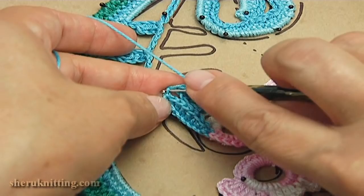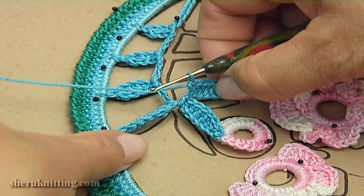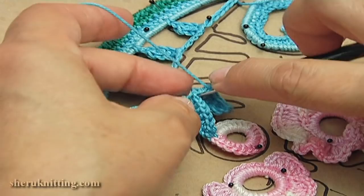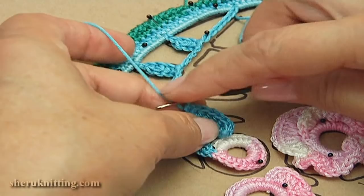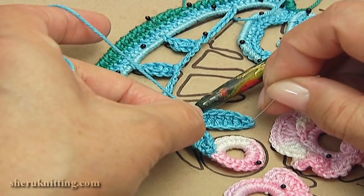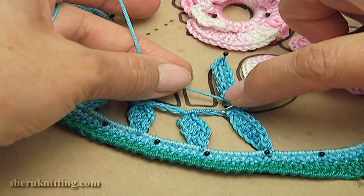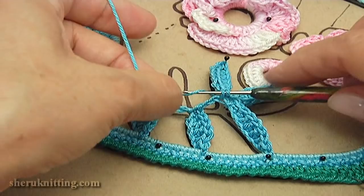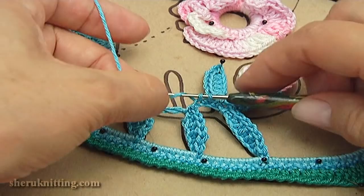Count: one through ten. Insert the hook between stitches, make single crochet. Insert the hook between stitches, make single crochet. Make single crochet: one, two, three, five, six, eight, nine, ten. Insert the hook into the single crochet, make single crochet.